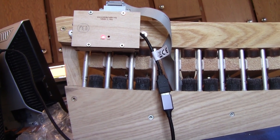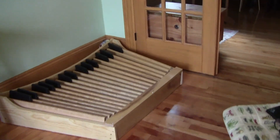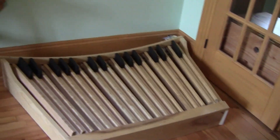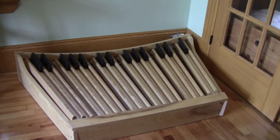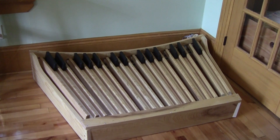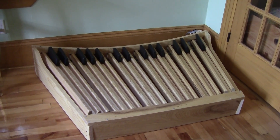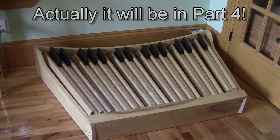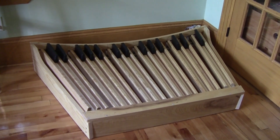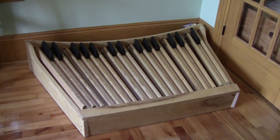We're going to move the pedal board now and put it in place where it's going to go. There it is — this is where it's going to be, and now all we have to do is build the rest of the organ around the pedal board. We're working on a case to hold the keyboard, and we've got to make a new bench. That will be Part 3, when we make the case for the keyboards and the bench. Stay tuned for Part 3.